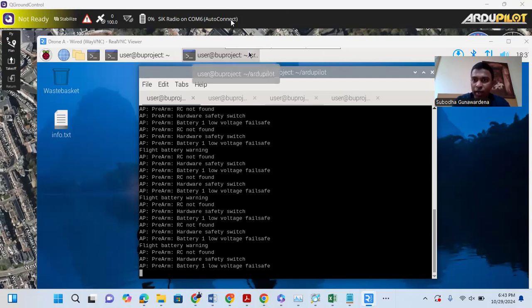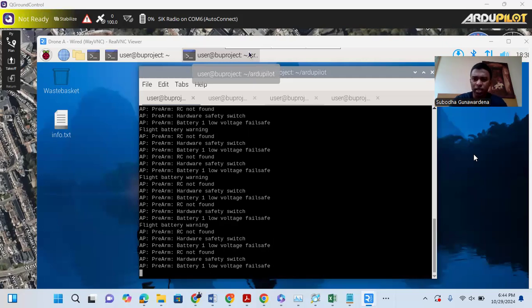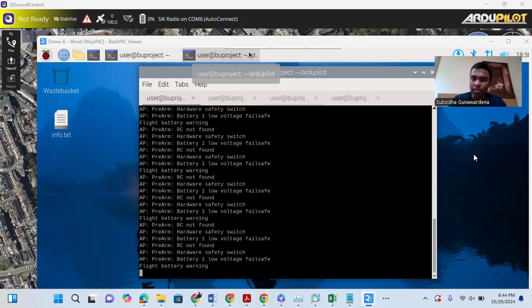Let me find the exact model of the flight controller. Looking at the assembly guide, this is the HoloBro X500 Version 2 drone development kit, and the flight controller that comes with it is a PX4 flight controller. I'll write more details in the description for anyone wanting to buy this kit — it's a bit expensive but you can do a lot more with it than with a cheaper one.